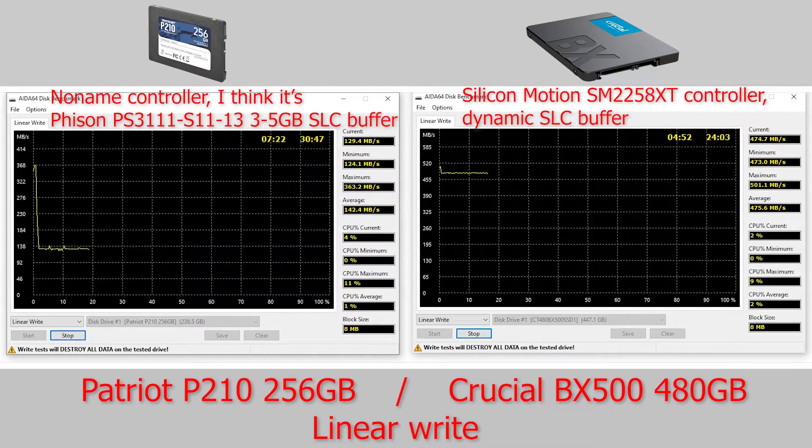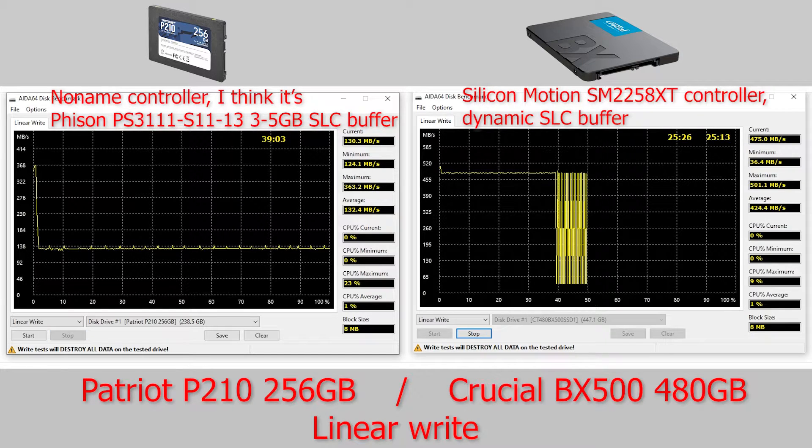First, let's do a whole disk read and write test. On the diagram you can see where the SLC cache buffer ends — at that point speeds are dropping significantly.